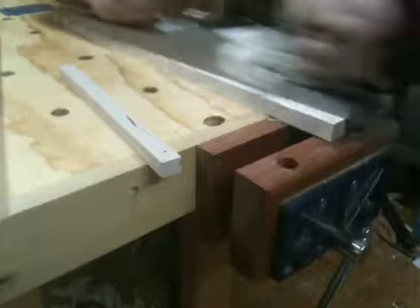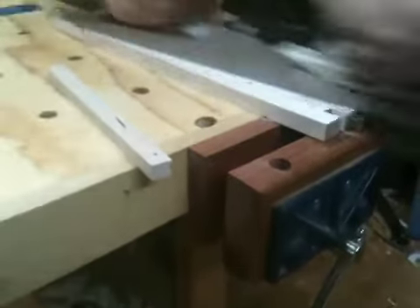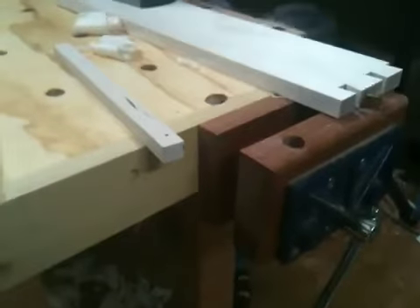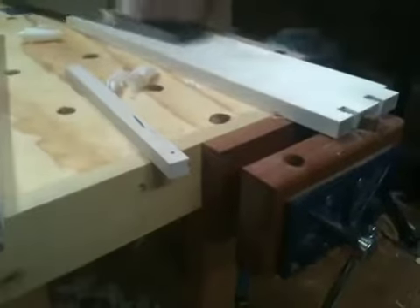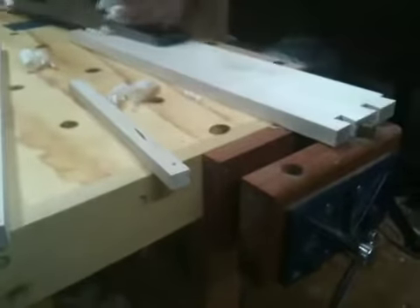If you notice, at first it's not really cutting a whole lot at one time because you've got some dips and valleys in there from side to side. But there you see, it's starting to take off a clean shaving. That means that it's flattening it out. And this is exactly how carpenters, house wrights, would have built furniture two, three hundred years ago.